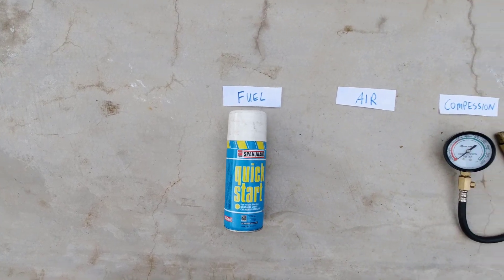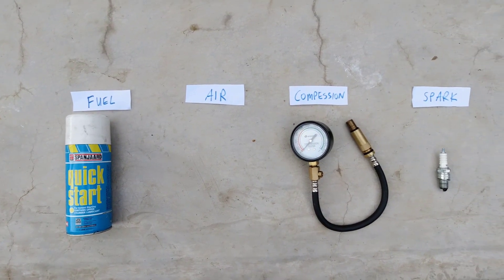I did some research, and this is obviously common all over the internet, but there are basically four things that you need to make an old two-stroke bike run: fuel, air, compression, and spark.